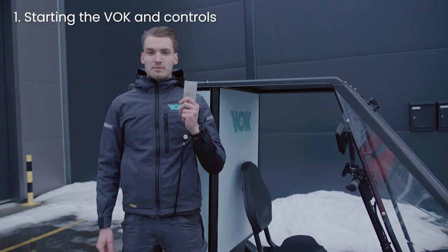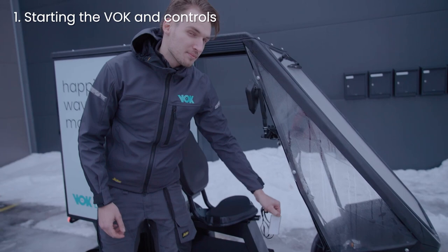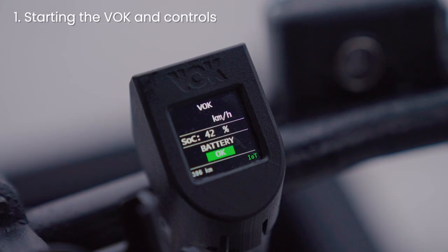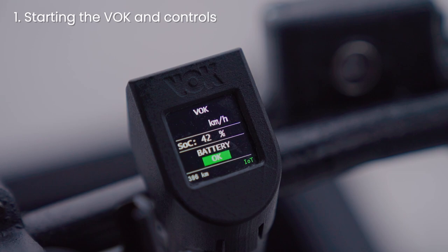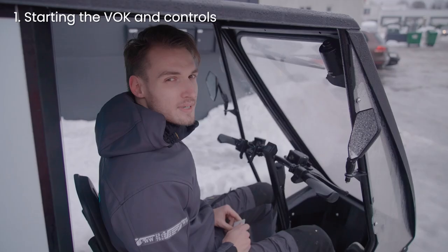To ride the bike, you need the key card to turn it on and off. Place it next to the walk sign on the inner front panel. If you hear a beep, the bike is turned on. When you turn on the bike, the LCD screen lights up. Here you can find your speed, battery percentage, and battery status.